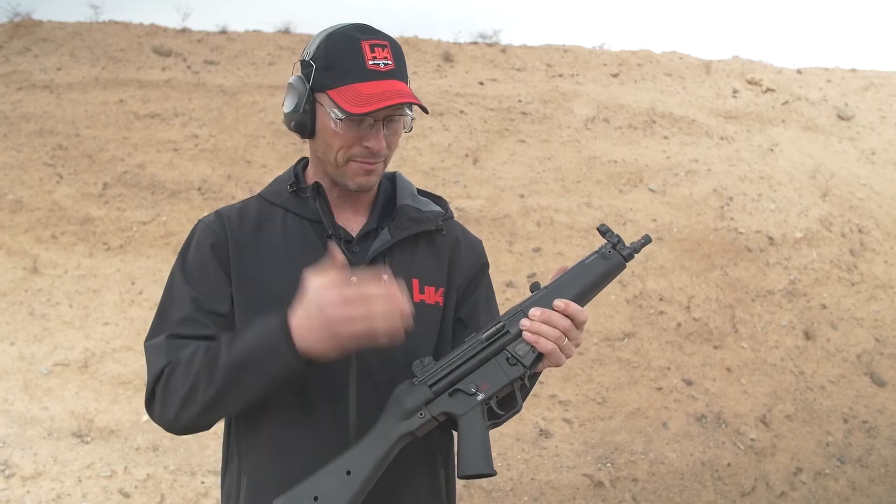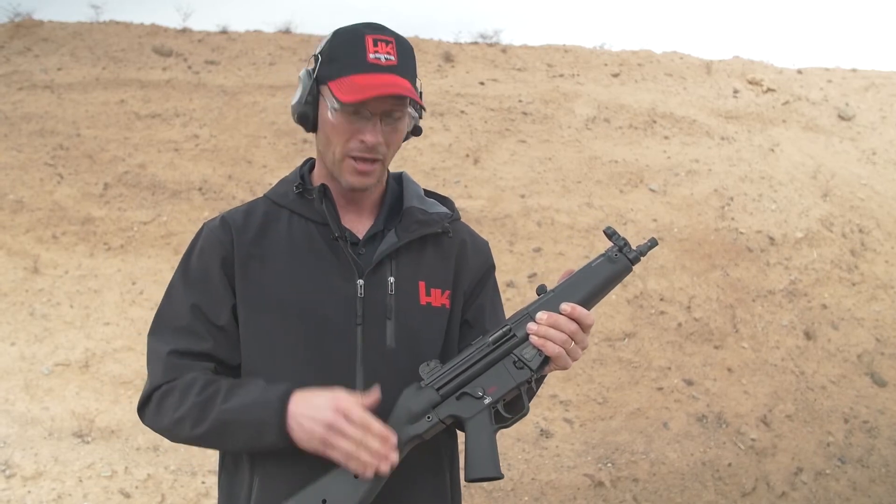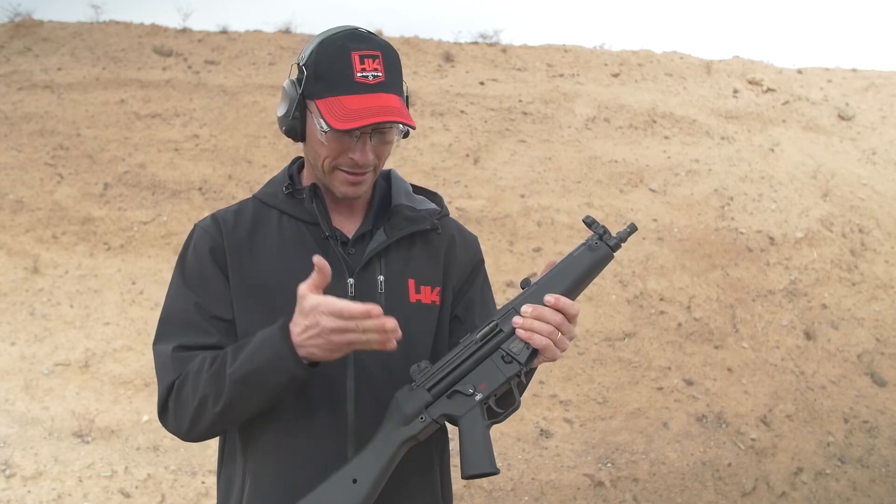You get all the good quality of the MP5 that you can't get in a clone, that you can't get in a home-built gun — all direct from HK in pistol form.